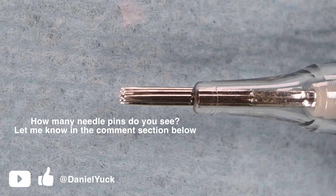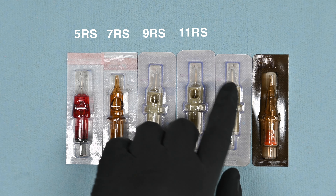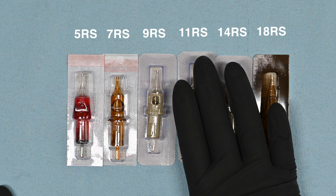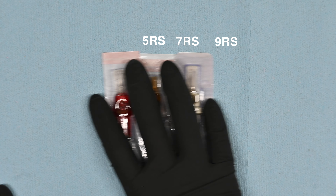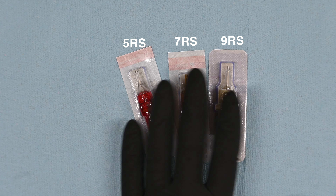Hands down, in my opinion, round shaders are probably the best needle for any beginner tattoo artist to begin practicing with. This is going to be a 5, 7, 9, 11, 14, and 18 round shader. If we are just starting out — let's say this is our first three months of practice — let's remove the 11, 14, and 18 and put those to the side. This right here is the safest spot for a brand new beginner tattoo artist to start with.